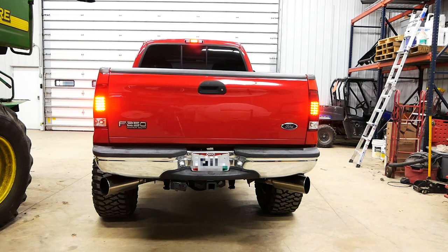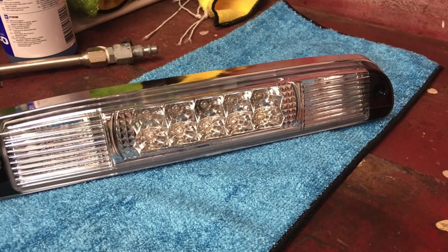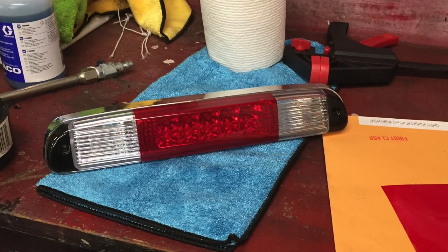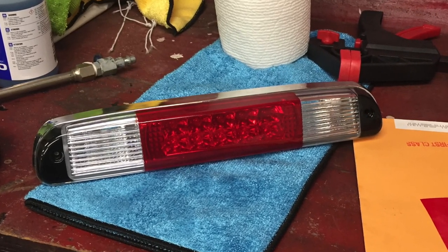I did a full LED conversion on the outside of the truck. That includes LED taillights, LED reverse lights, and the license plate lights are also LEDs now. The third brake light is completely LED, including the white lights that shine down on the bed. I couldn't find exactly what I wanted in the third brake light, so I ended up finding one that was pretty close and used red window tint in the center to make it look closer to the factory one.